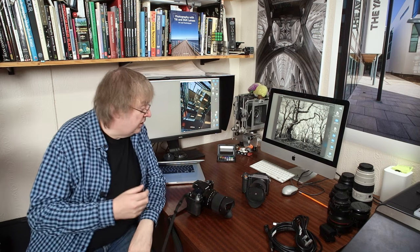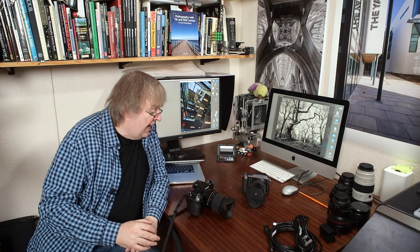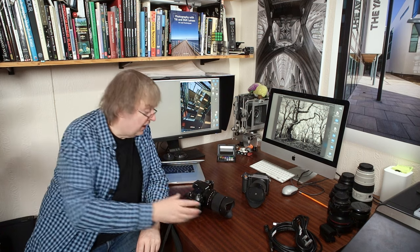Hi, my name is Keith Cooper of Northlight Images and in this video I'm going to just run through some stuff I'm going to be testing in the next week or two. If you've got any questions let me know, because it's people's questions that often give me ideas for new short videos and the likes of that.